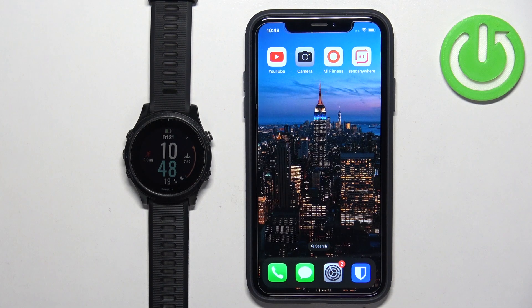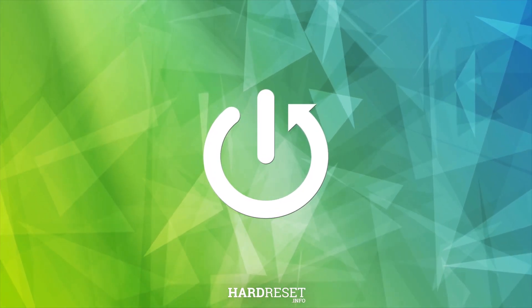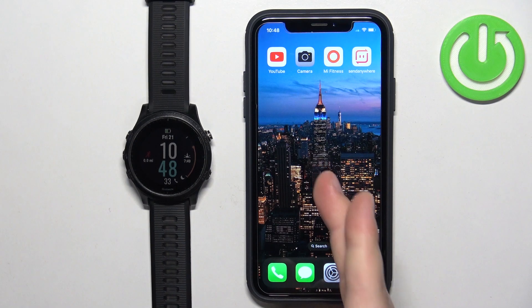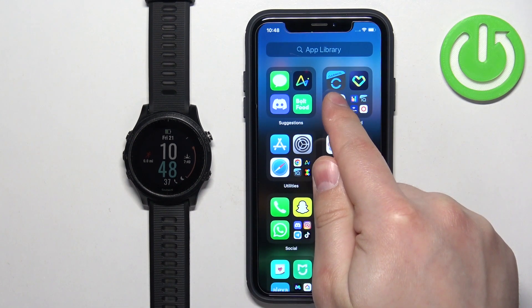Basically, if you want to receive the notifications from your iPhone on your watch, your watch needs to be paired with your iPhone via the Garmin Connect application.